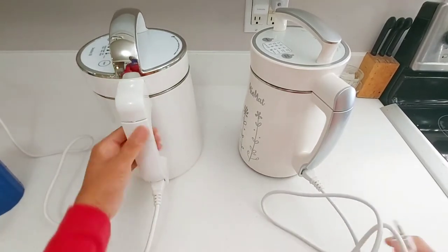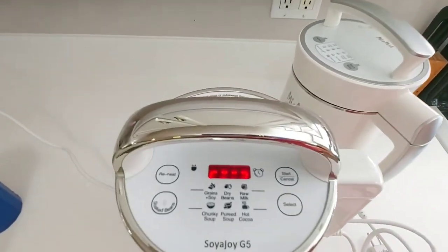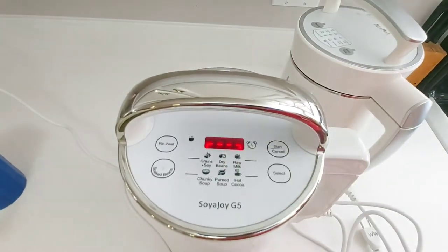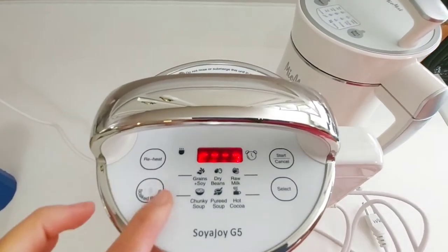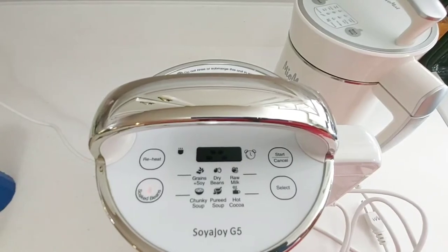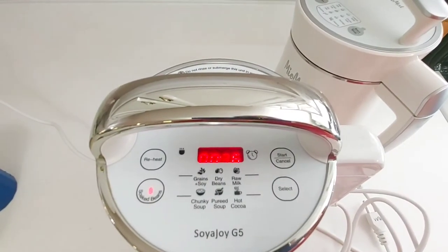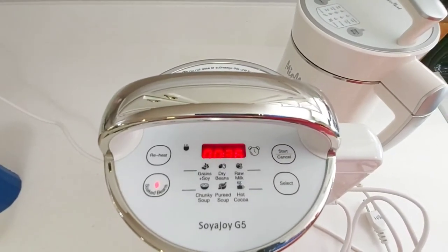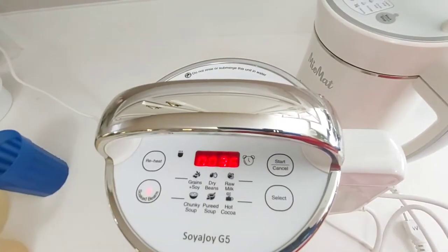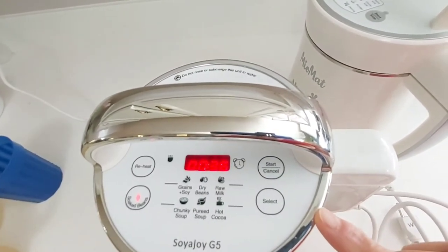The Soya Joy G5 is plugged in and you can see the screen blinking red. I just need to touch the soy beans setting. It says 36 minutes — the process takes 36 minutes. We'll have to wait; when it's finished, you'll hear the beep beep sound.